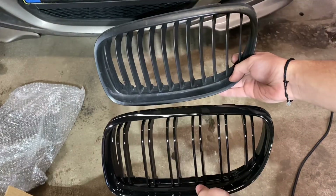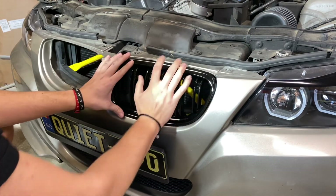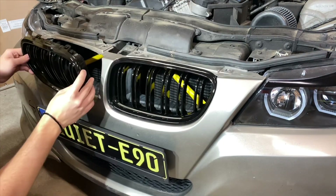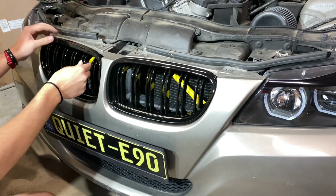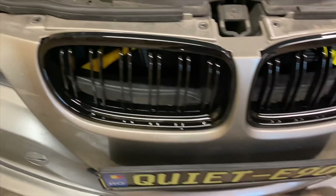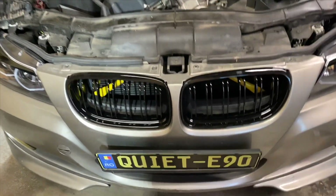You guys can see a huge difference. Let's go ahead and pop these in and see what it looks like. Dang — huge difference for sure. What do you guys think? Oh yeah, that's what I'm talking about. You can even see the little V brace even better now. Let's bolt everything back on and get the car out in the sunlight — it looks freaking good.